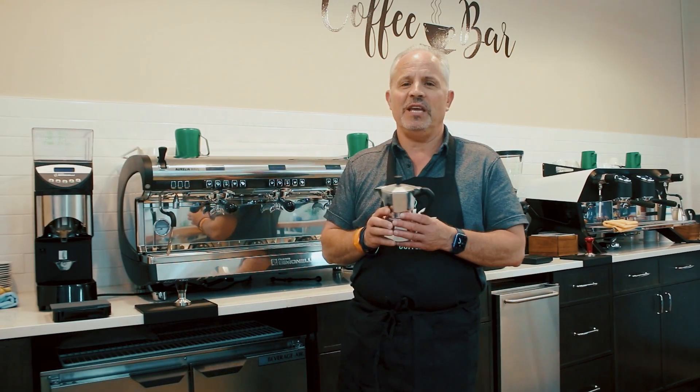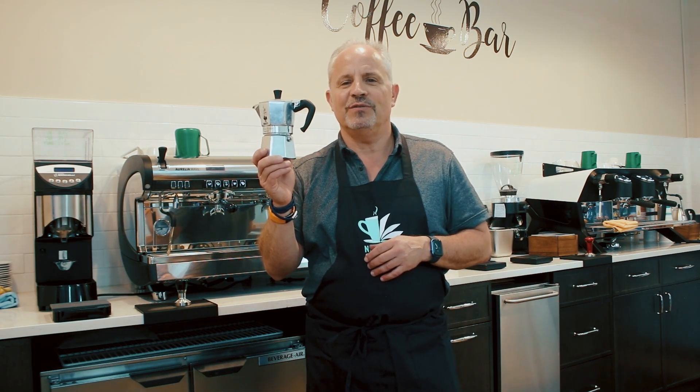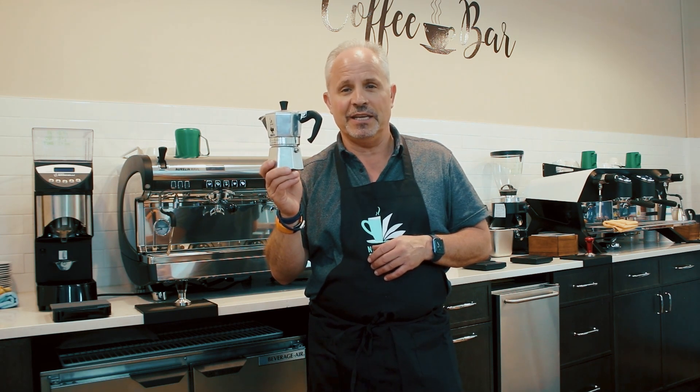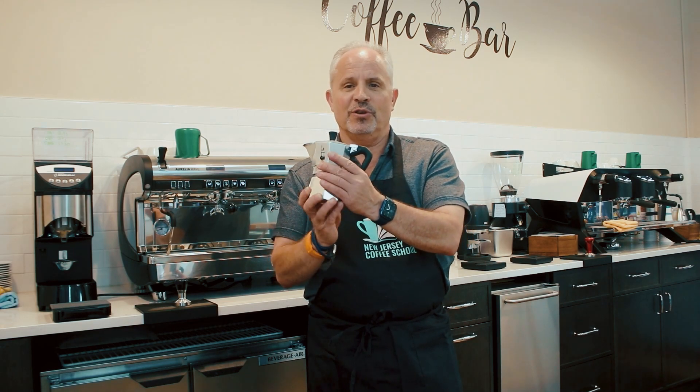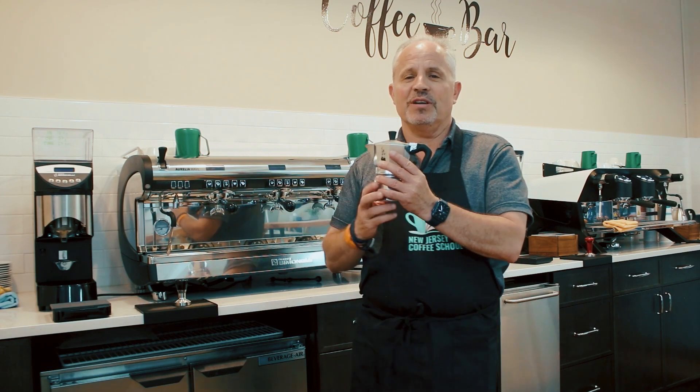Now it's hard to believe, or at least it is for me, that less than 100 years ago, this was the espresso machine of choice in most households — certainly in an Italian household in Italy. The moka pot, as it's referred to, was really scientifically not that much different than this.